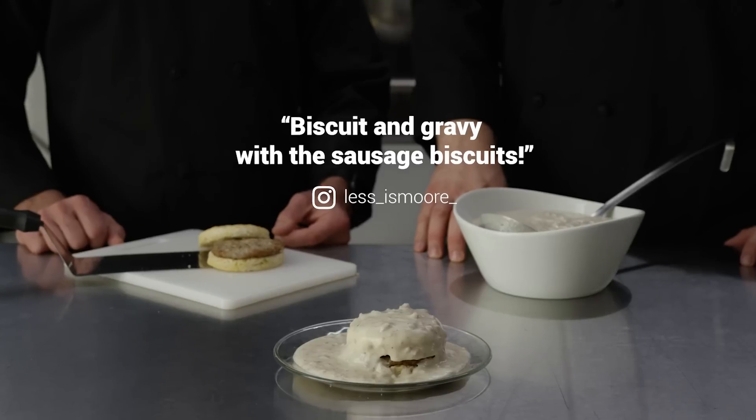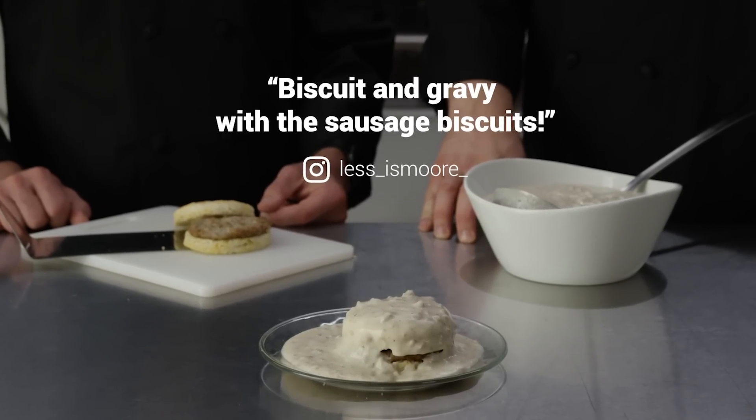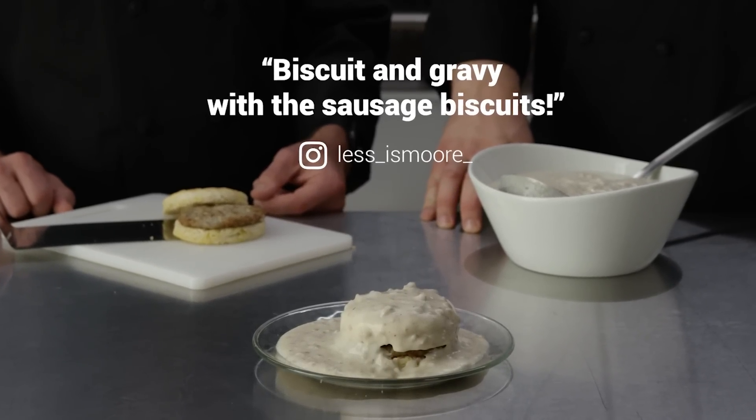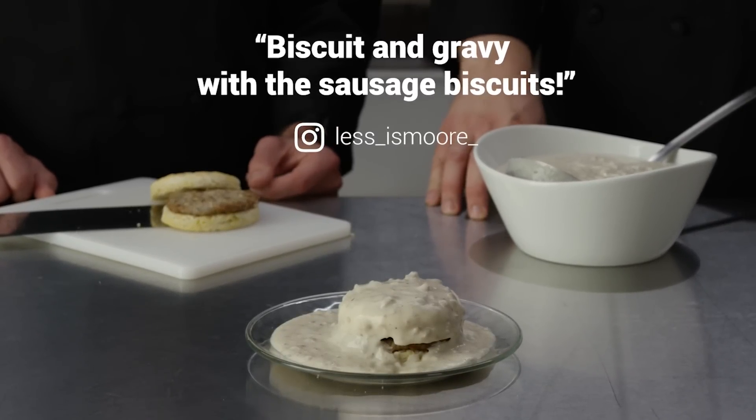Welcome to QT Concoctions. What happens when you turn a professional-grade chef kitchen over to the internet? I'm Chef Nick. And I'm Chef Ryan. Today we're making a sausage biscuit in sausage gravy submitted by at less is more. Apparently he doesn't think less is more when it comes to sausage at breakfast.